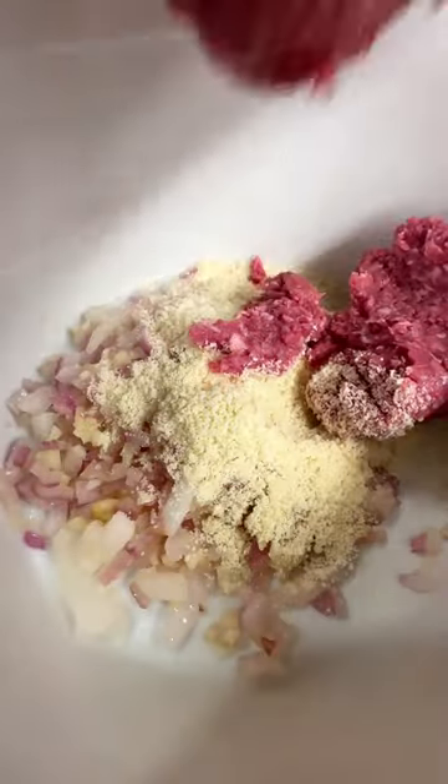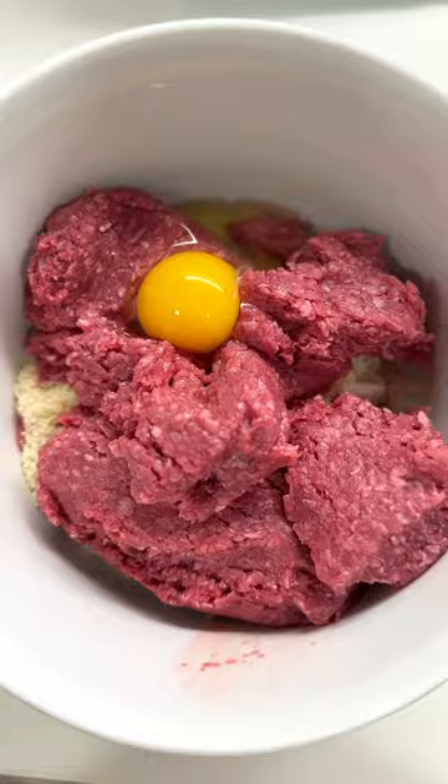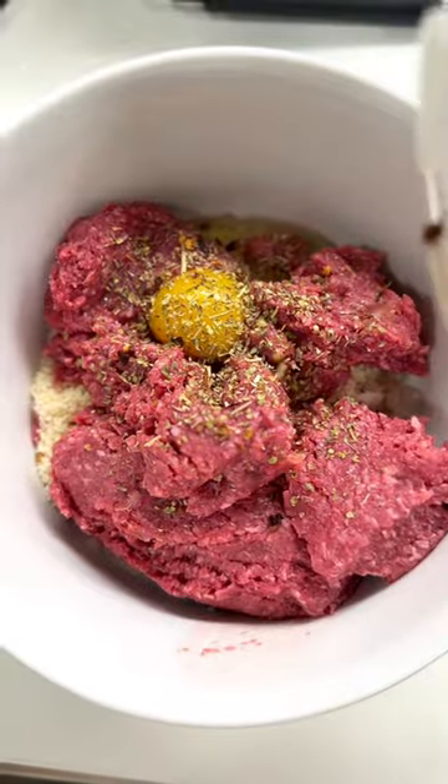Add your almond flour, bison, your egg, Italian seasoning, and red pepper flakes.